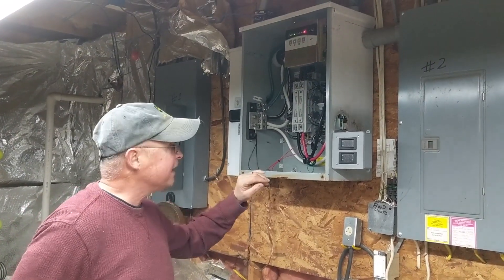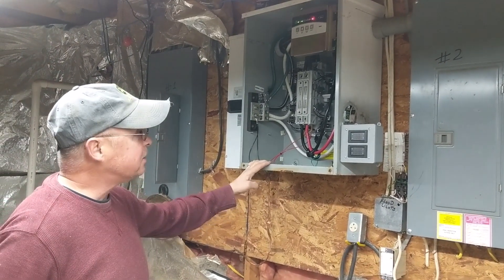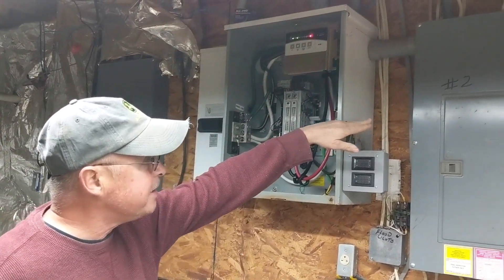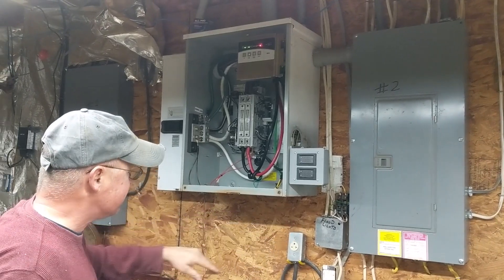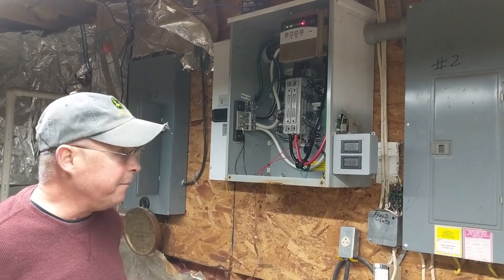Inside, we've got our transfer switch. It's an automatic transfer switch — a General Electric ZTX. It's a 200-amp switch, and when we built the house, it gets wired up directly to one of our 200-amp panels. In the future, we're going to connect this to the other panel with an interlock so that we can run both panels at the same time.